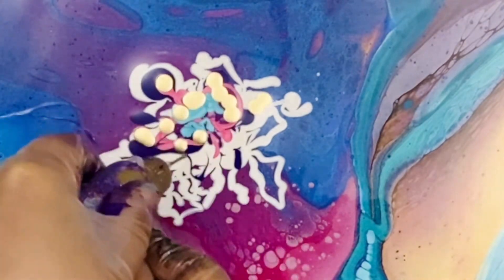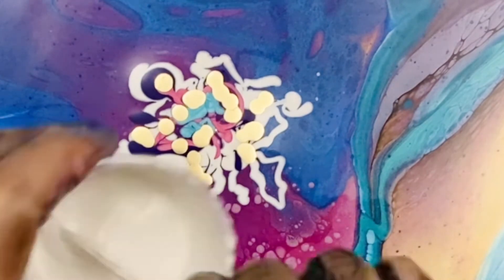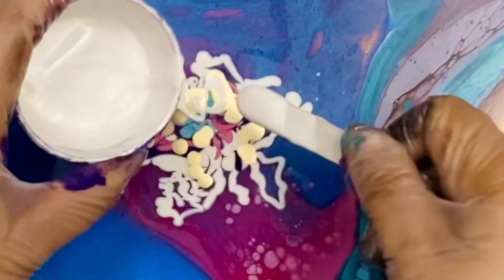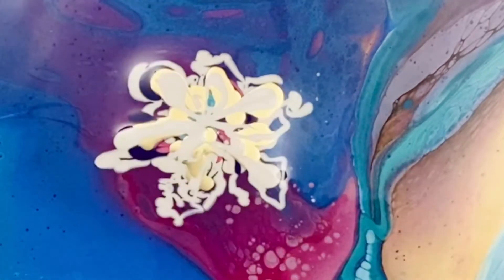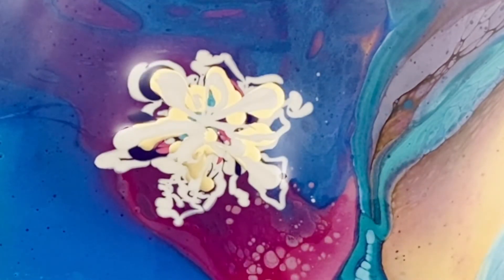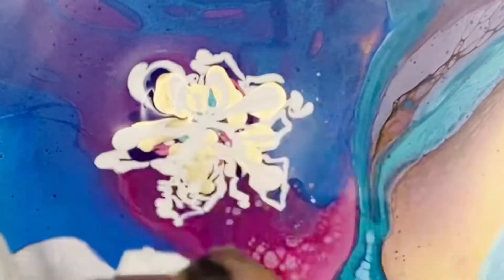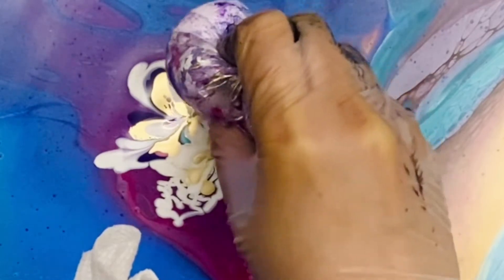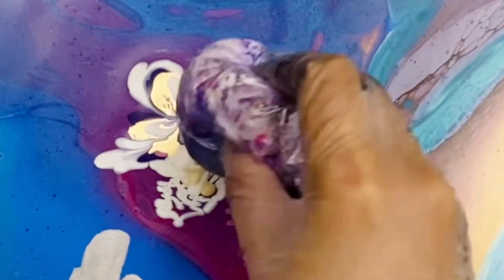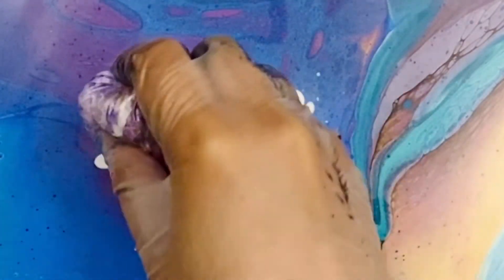Now, liquid gold — I am obsessed with liquid gold. My last two or three videos all had liquid gold in them. It makes a very good accent, especially after it dries it can add another dimension. Here's how I made the flower: I just use a cotton ball because this is a small flower, so I'm not going to use my balloon — the cotton balls are enough.